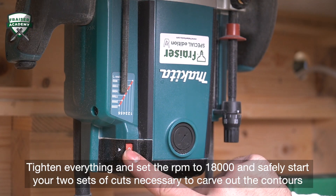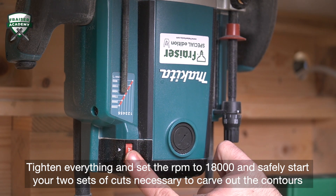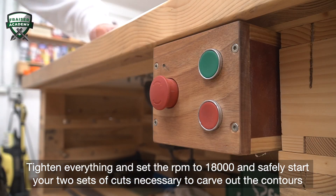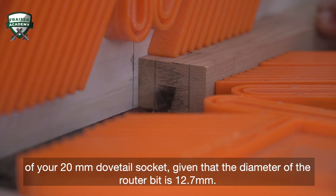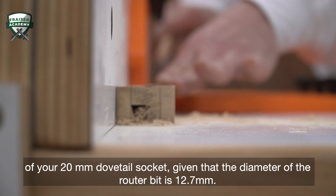Tighten everything and set the RPM to 18,000 and safely start your two sets of cuts necessary to carve out the contours of your 20mm dovetail socket, given that the diameter of the router bit is 12.7mm.